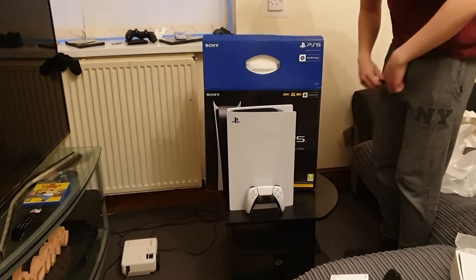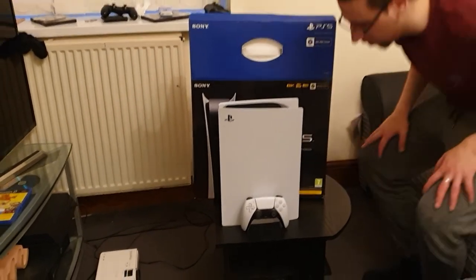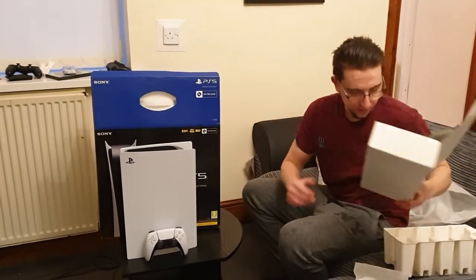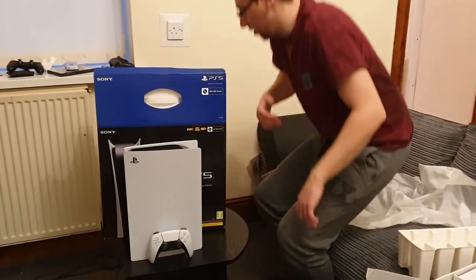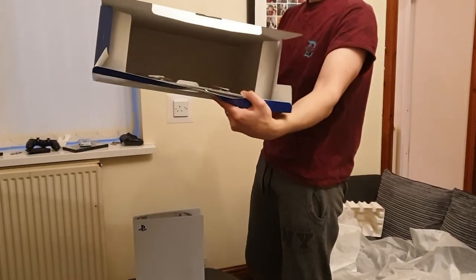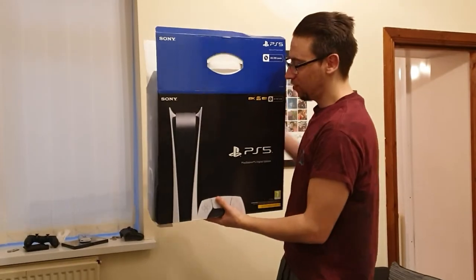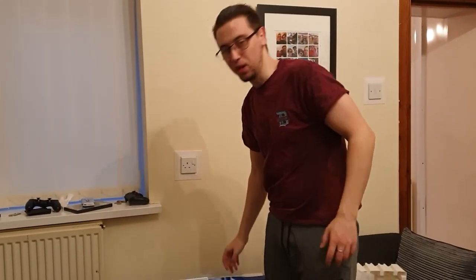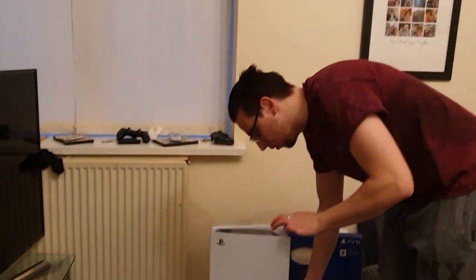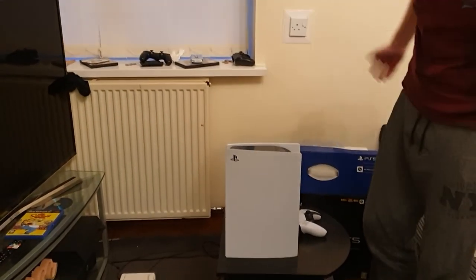I can't wait to get the Series X — as soon as I do I'll do an unboxing, even if it's out of date by then. So I think that's everything. It's the digital edition so I'll have to install some updates. I might add the startup sequence to the video, but if not, that's the end. Cheers for watching and I'll see you next time.